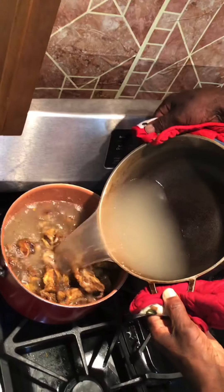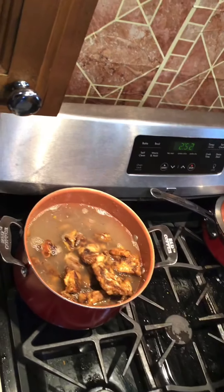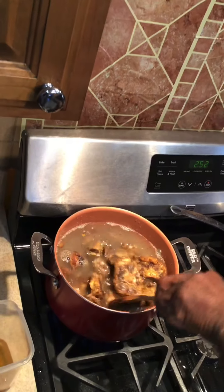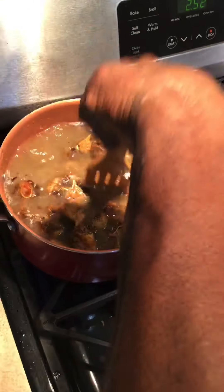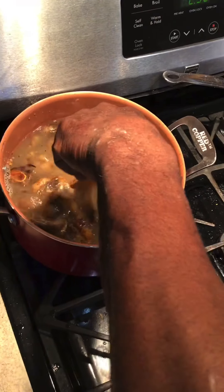When we're braising, we want whatever we're braising — we want that liquid. We want to make sure that the liquid is all the way in the bottom.